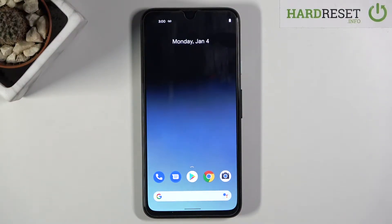Welcome! In front of me is a Google Pixel 4a and today I'll show you how to put the device into fastboot mode.